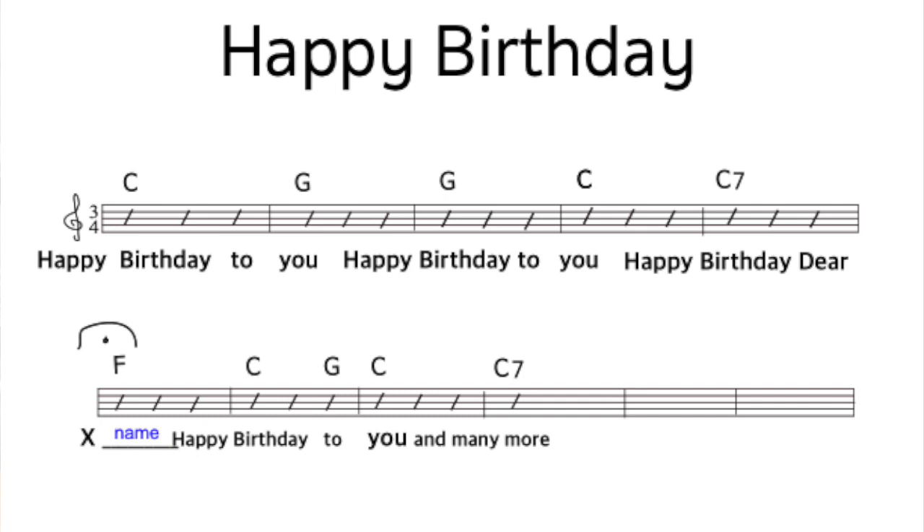Once we have that chord arrangement, we can start putting in the beats and the strums to make the song come alive. I'll put a chart of this song here — you can take a screenshot of the Happy Birthday to You. Let's do this song right now.